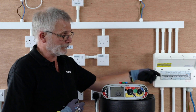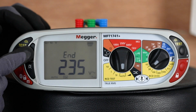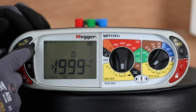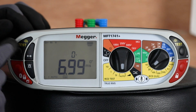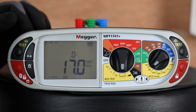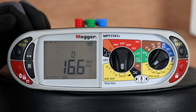Once it's completed the tests, you'll see it comes up with END at the top of the screen. Then it's just a case of scrolling through using the mode key to see the results. The half times rating didn't trip. The 1 times result was 6.99 at 0 degrees, 17.0 at 180 degrees, so you record the 16.6.